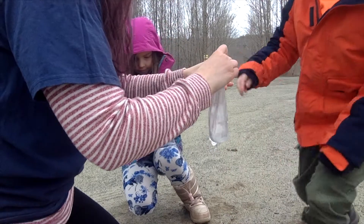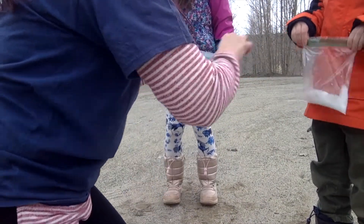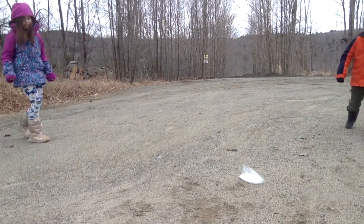We're going to open these at the same time. Drop it in there, shut it real quick — you've got to shut the whole thing real quick. Okay, back up. Shake them. We're going to drop them on the ground and see what happens.